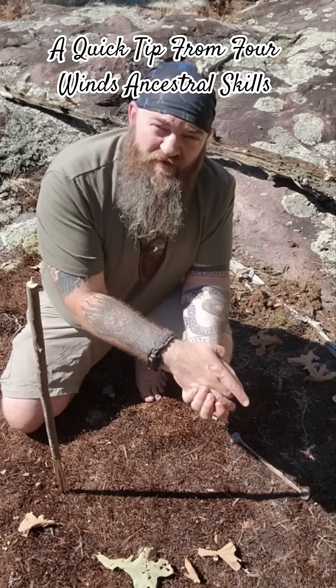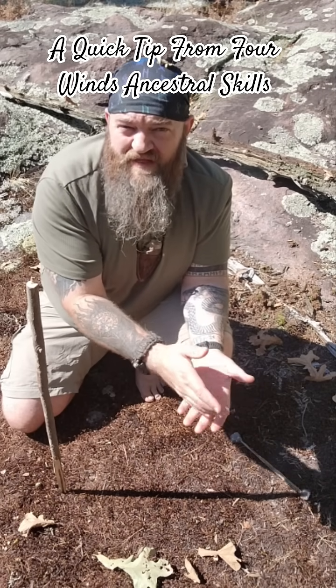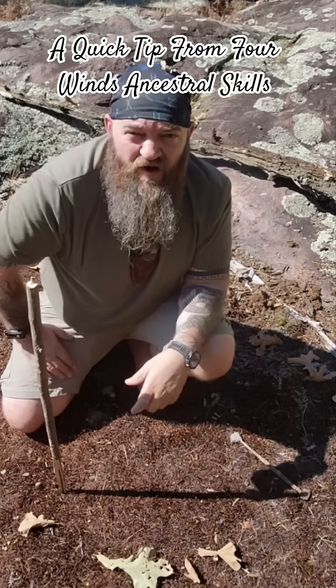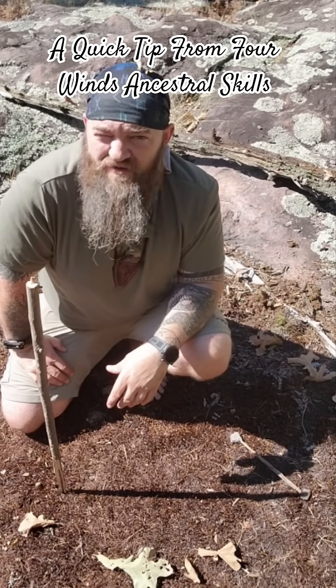Fairly easy. It takes a little practice, so it's a good skill to go out there and try once or twice to kind of get the hang of it. Get out there and give it a try. If you're interested in more skills like this, check out our website at fourwindsancestralskills.com. Thank you.